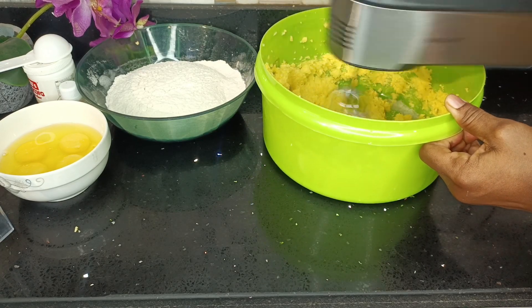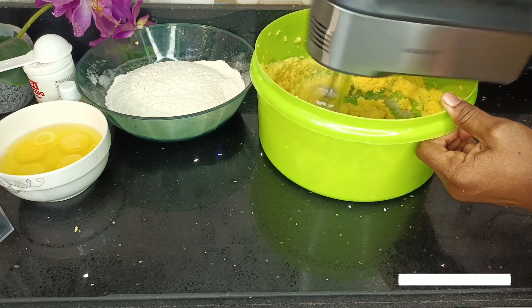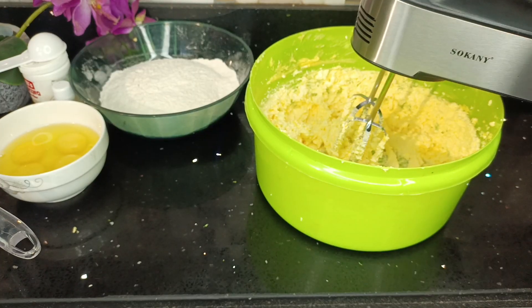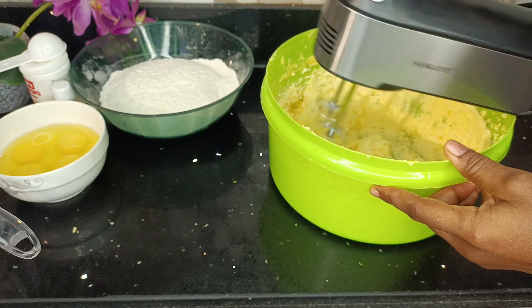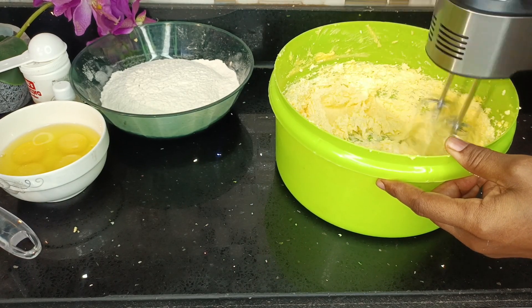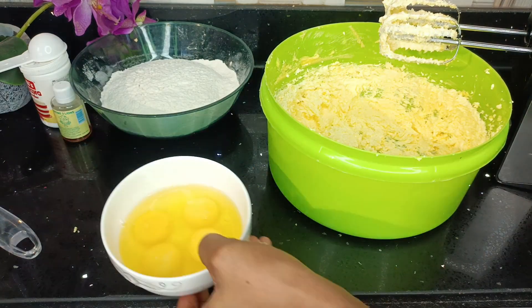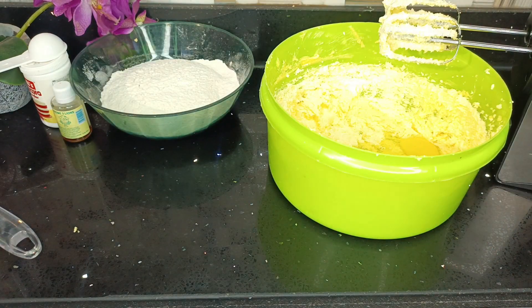If you don't have a hand mixer, don't worry — you can commit to a labor of love by using a spatula, wooden spatula, or a spoon to cream these two ingredients together till it's a pale light yellow. This process helps to incorporate air into the cake, making the end result soft and fluffy.